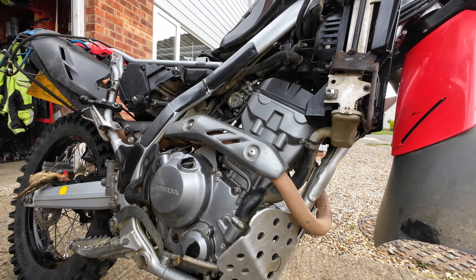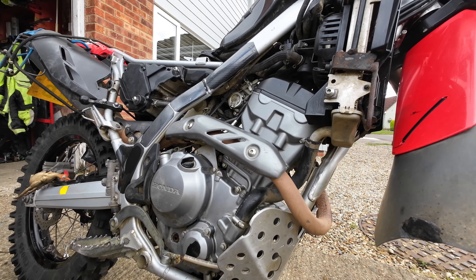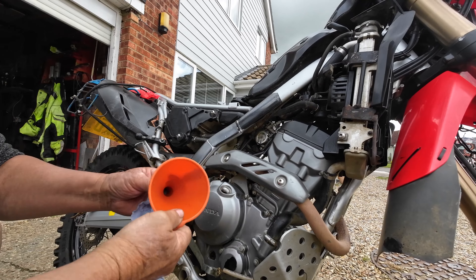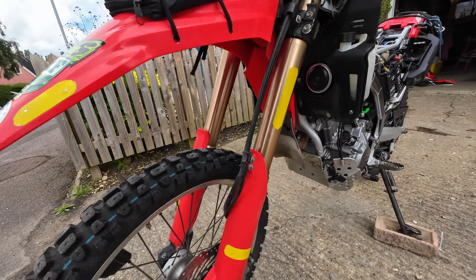Time to chuck some new oil in. That's up on the sight glass now, so I'll just let it tick over for a minute or two and then check it again. Yep, that's all good.